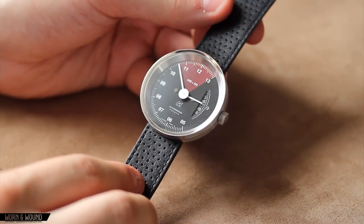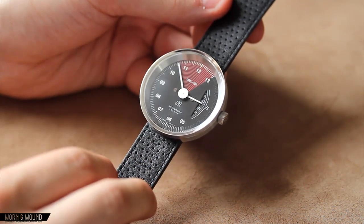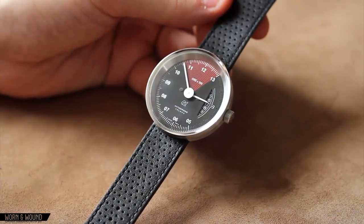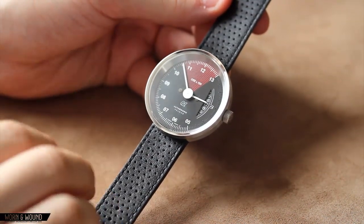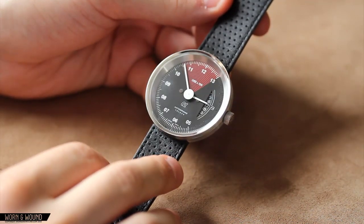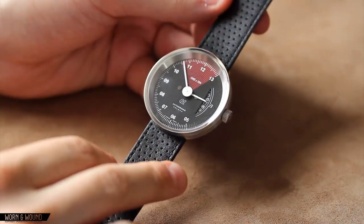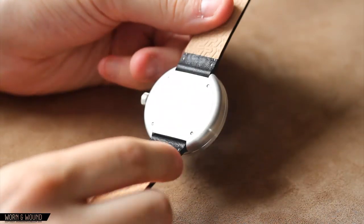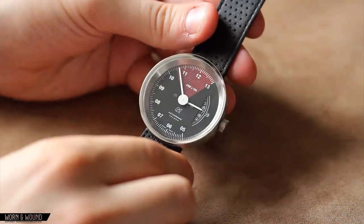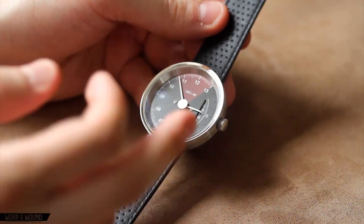The Autodromo collection consists of four models, some of which come in two color variations, for a total of seven unique watches. Across the entire collection you have various common elements. You have 42mm lugless steel cases on each of the watches — it's the same case, but in some varieties you have it in PVD. Here you're seeing it in brushed stainless, very nicely finished all around, with a slight kind of polish around the top edge. They all have mineral crystal glass.